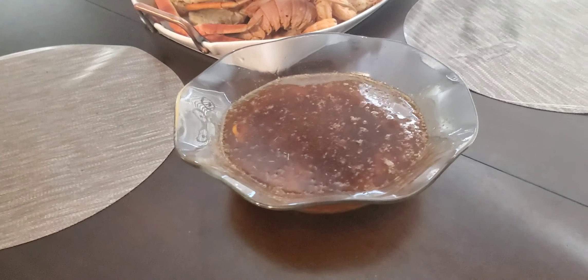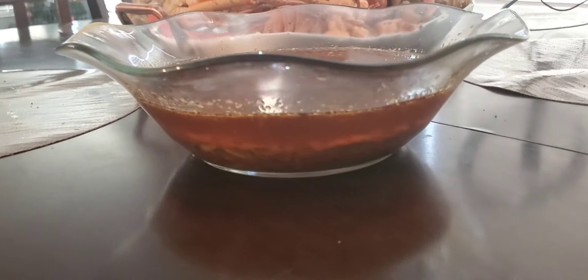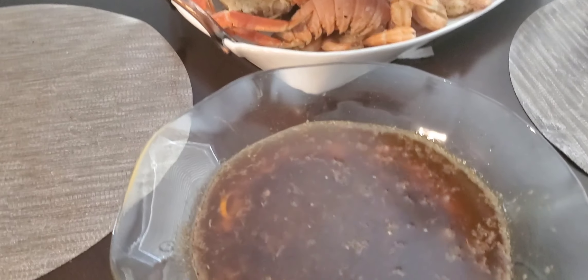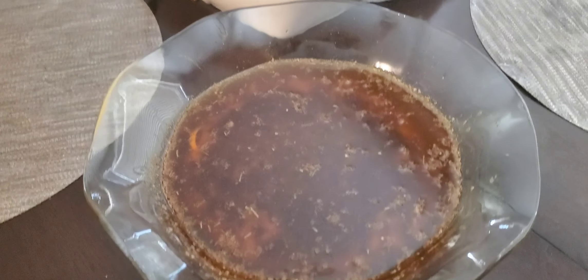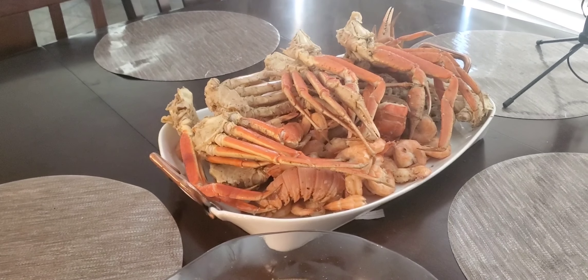As y'all can see, this is the butter sauce. It's hot — you can see all the seasonings in there. Like I said, you're not eating the seasoning, it's just there to flavor the butter. That's four sticks of butter there, and things came out good — we're finna chow down.